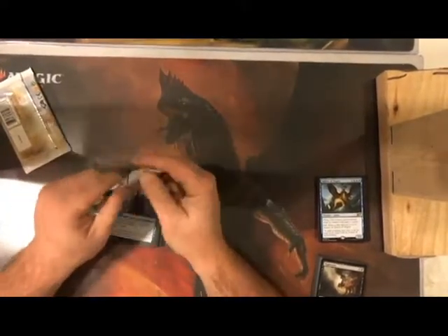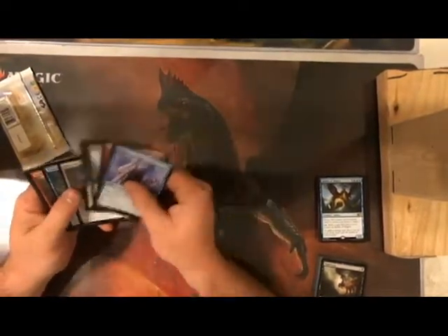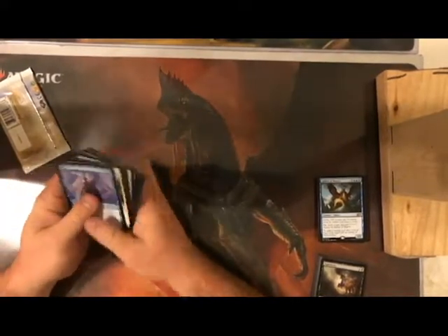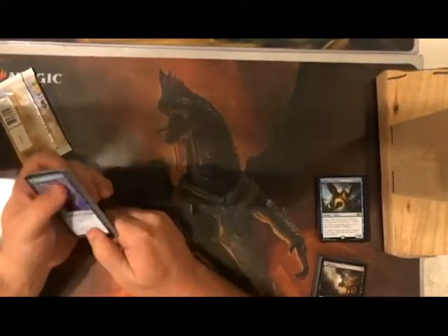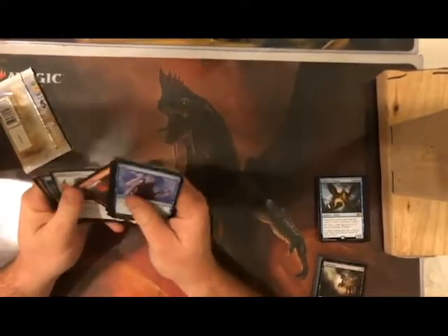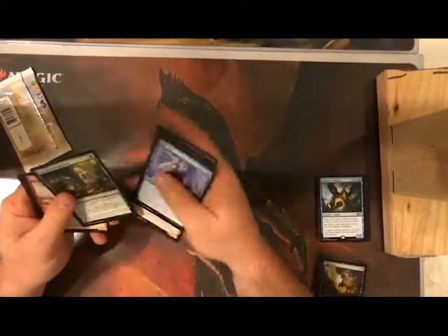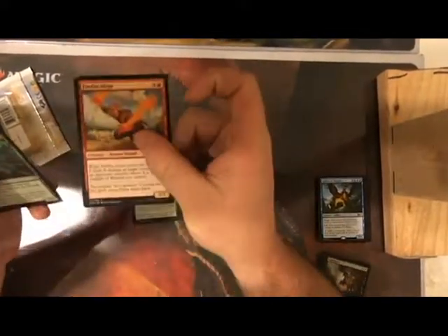We're going to have fun with these basic decks and record a battle between me and my brother using the 30-card decks without amping them with booster packs. These cards feel different — more cardboard-like than newer cards like Guilds. Dominaria came out around 2017; I'm not sure if the printing was different, but I actually like the feel of the cards.